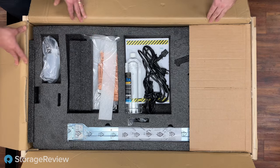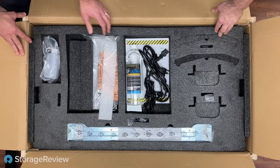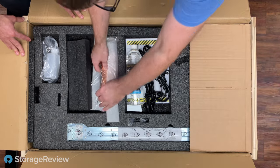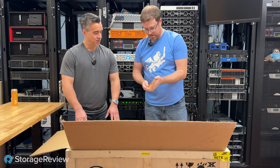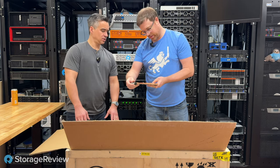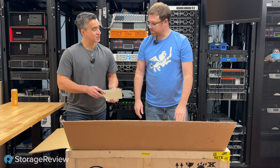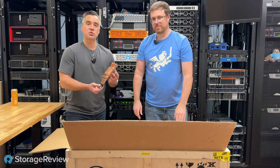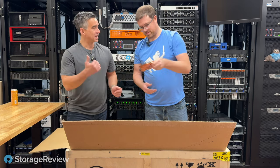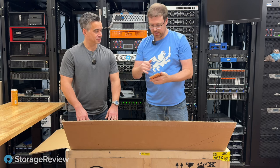Like the last system, we've got the fluid that we can add — which we probably won't need — and we also have rails, so this is arguably a server again. Now for the ooh-and-ah part: the other one didn't include a display component. This is fairly impressive — I'm assuming this is a demo unit. It's the Gigabyte 3090 Turbo. So this must be the 3090 version instead of the A100s. This is heavy as hell — really beefy.